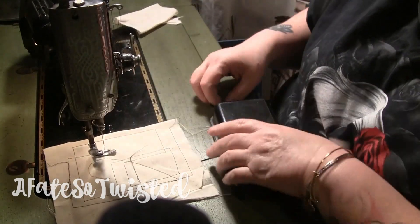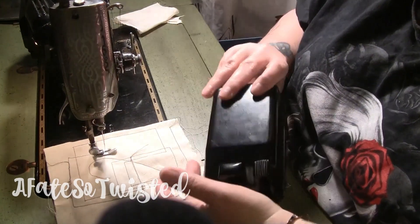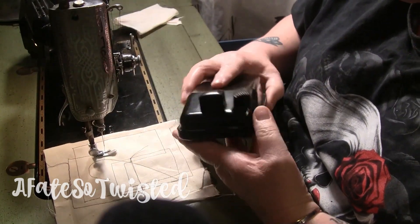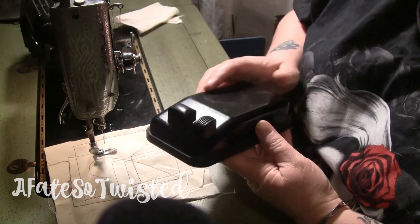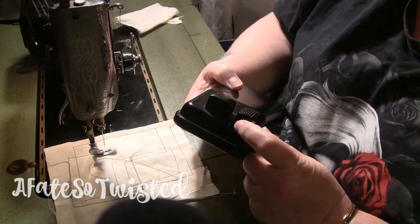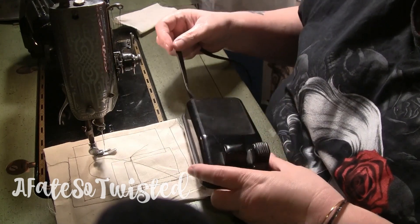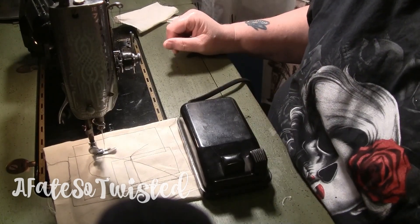If it is not working, my recommendation is to take it to somebody who knows how to fix it. Mine is the original one that came with the machine when my daughter bought it — I would think it came with it brand new. Anyway, that's how this pedal works. I think newer sewing machines should have pedals like this because it's safer — I really like the way it works.